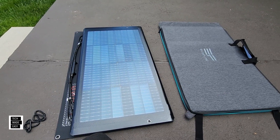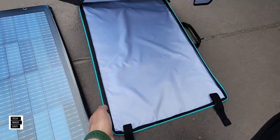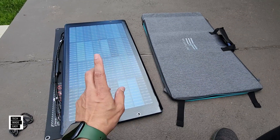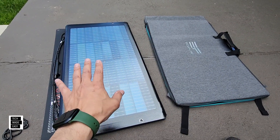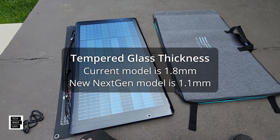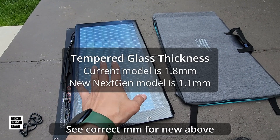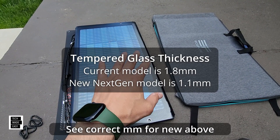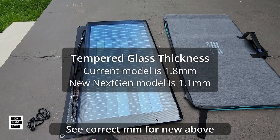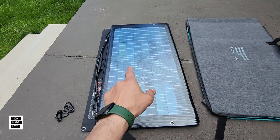Here's the panel and the kickstand case. One side is hard, the other is soft. The older current model glass is 1.8 millimeters, and the new model is 1.3 millimeters. They're both tempered glass, but the newer model is a little thinner and lighter, yet just as strong. It has tempered glass on both front and back because it's bifacial.